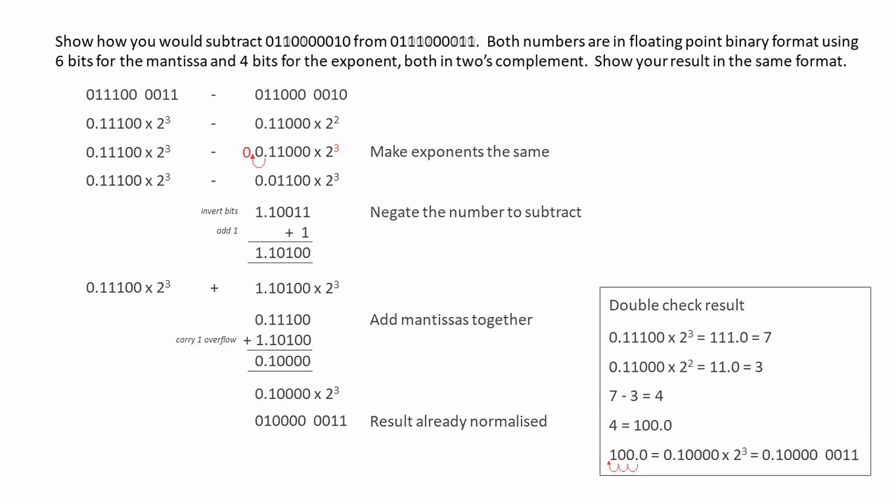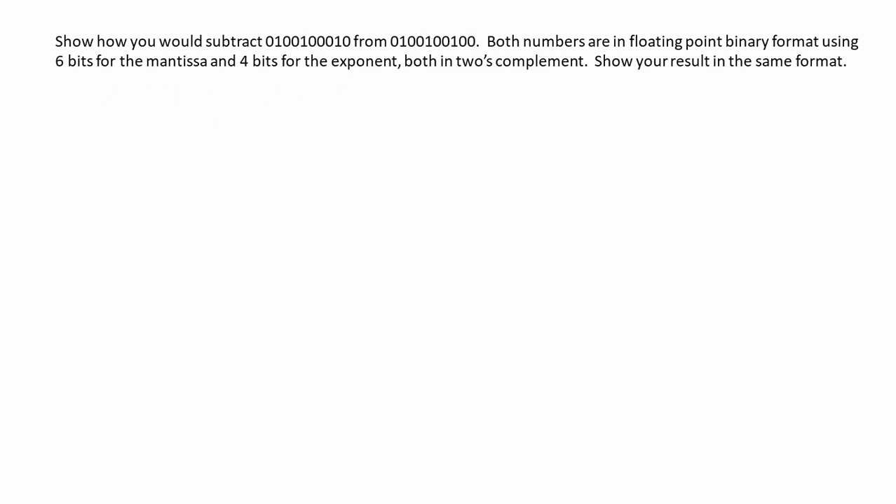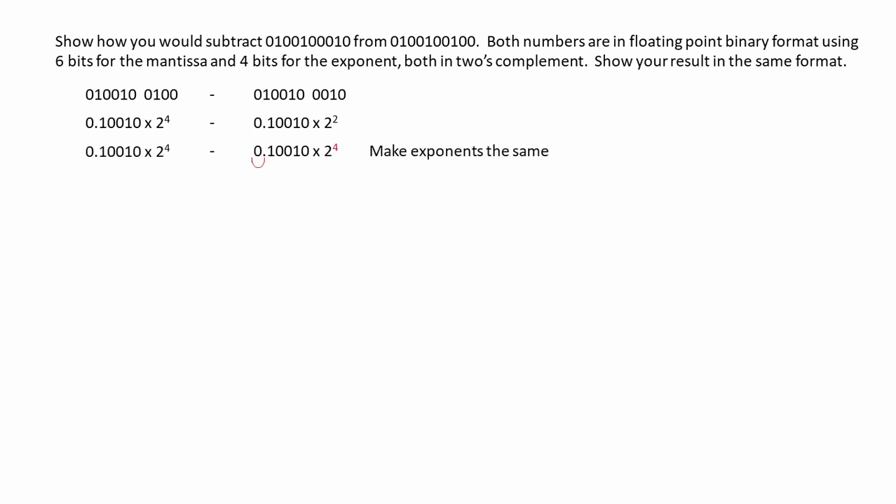Let's see another example. Again, both numbers are using 6 bits for the mantissa and 4 for the exponent, both in two's complement. So let's just restate the problem and convert the exponents into base 10 so we can see what we've got. We need to increase the second exponent, so we can do that by floating the point two places to the left. Now, remember, we've only got 6 bits for the mantissa, so we've lost a couple of bits from the right-hand side of the mantissa. We've got a truncation error, and this might give us a problem later on — we'll see when we double-check the result.